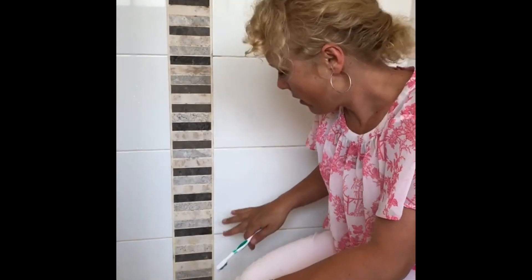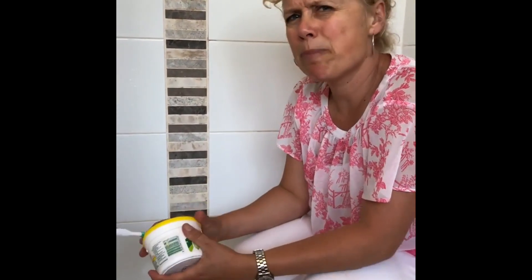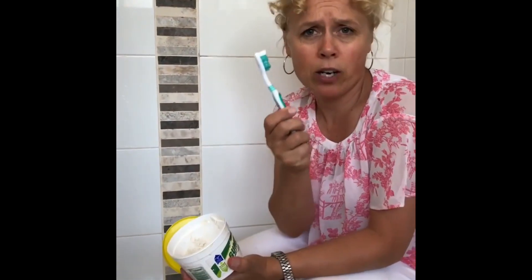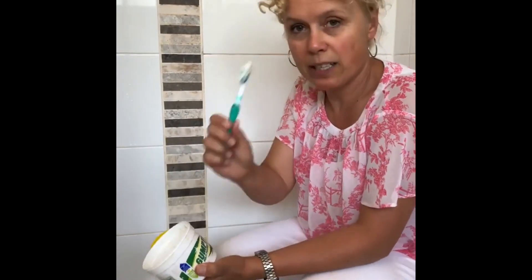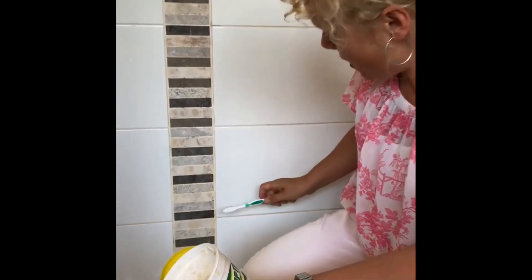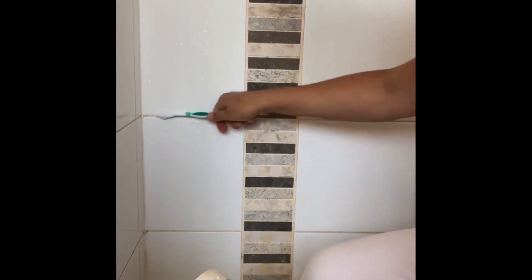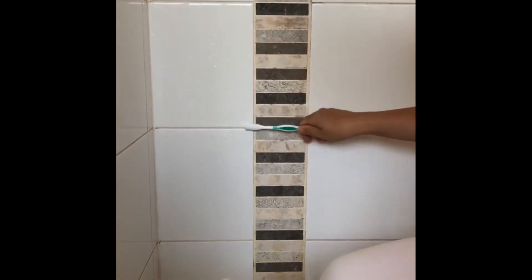The next option for grout — if you're not asthmatic or don't have allergies — is to opt for something a bit stronger. It's certainly not edible, however Gumption is very effective and it's a better option than bleach. It's like a putty and you literally put an old toothbrush into the putty, rub it in, and then scrub the grout that way. That will get rid of the biofilm and the staining from bacteria and fungi in the grout.